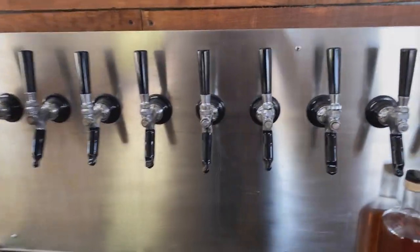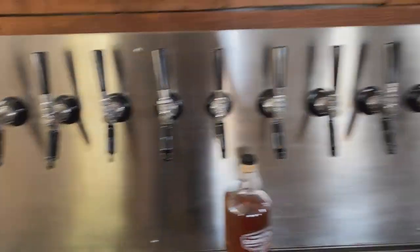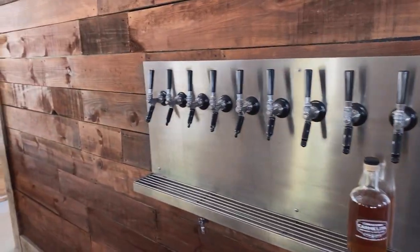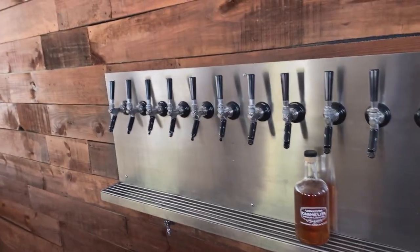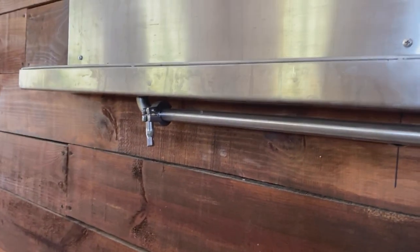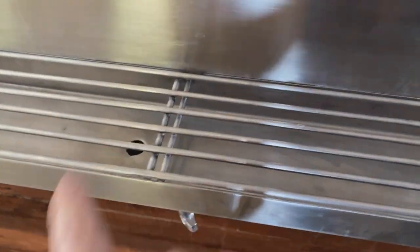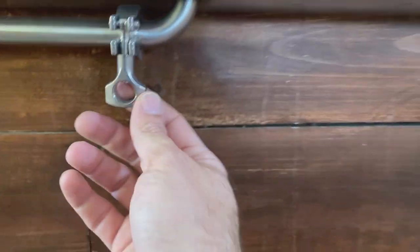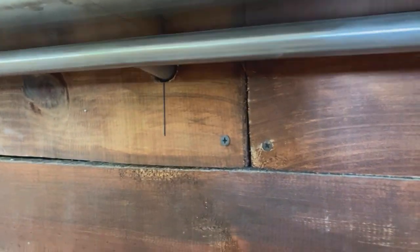We do have six drafts on right now. We tested it out yesterday — beer was pouring at 39 degrees, it was cool, no one complained. And my stainless steel guy did this really cool drain. I have a drain hole here and a drain hole here, and it comes down. It's basically a tri-clamp like you see in a brewery, so it fits the motif. It has a tee right here and goes straight into the walk-in cooler and drains into a bucket.